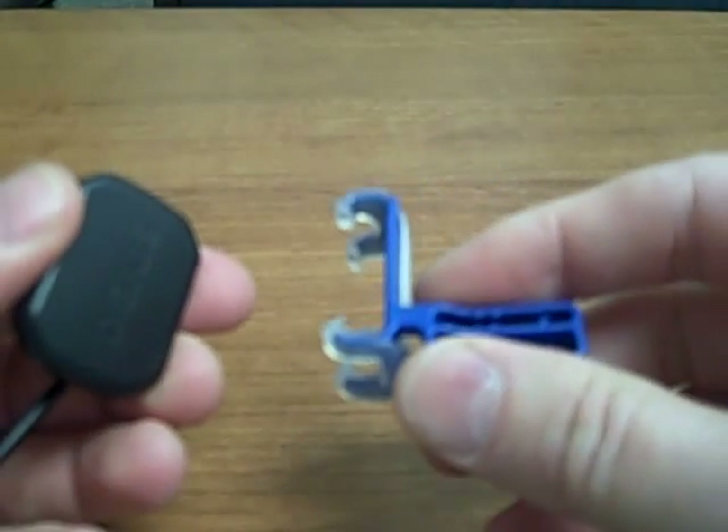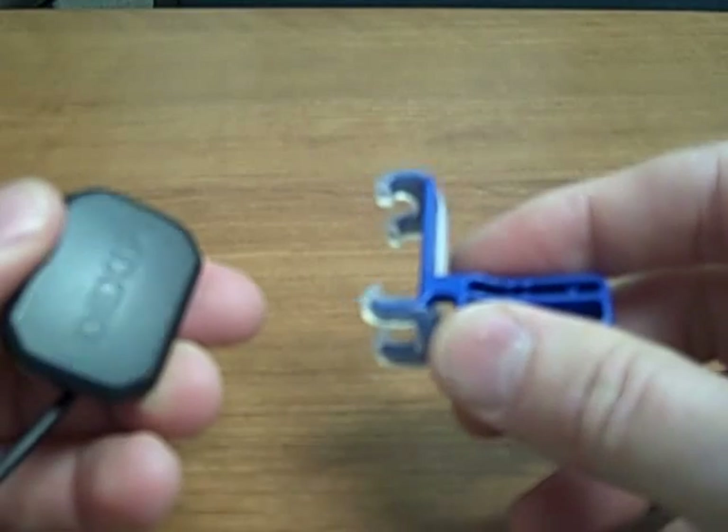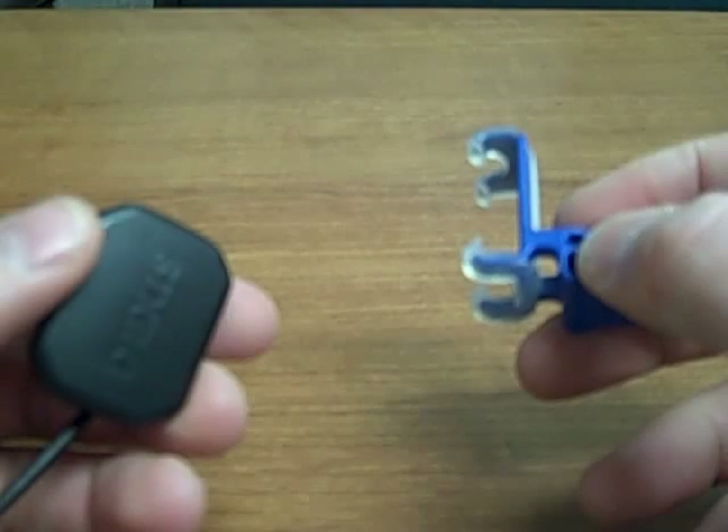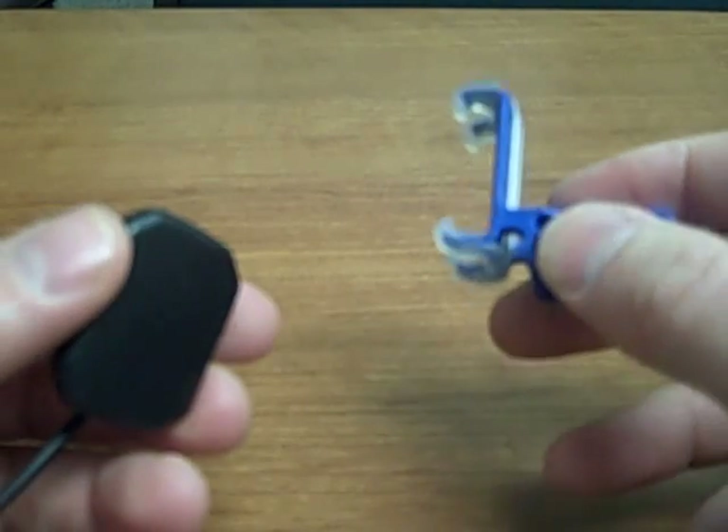This is a demonstration of the Rinn XCP-DS FIT Universal Bite Block System, and we're showing it here with the DEXIS sensor. This is a universal system, so it'll work very easily with the DEXIS Perfect Size or Platinum.